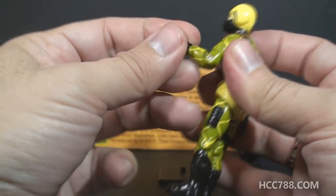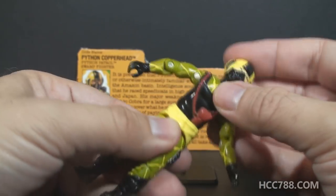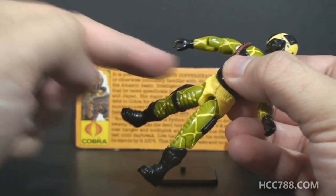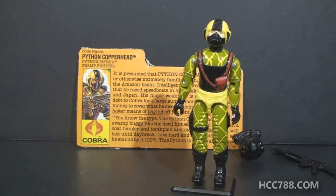He has a swivel at the bicep that allows him to swivel his arm all the way around. The figure is held together with a rubber O-ring that looped around the inside, allowing him to move at the torso a bit. He can move his legs apart, bend at the hip about 90 degrees, and bend at the knee about 90 degrees. Let's take a look at the sculpt, design, and color of Python Patrol Copperhead.